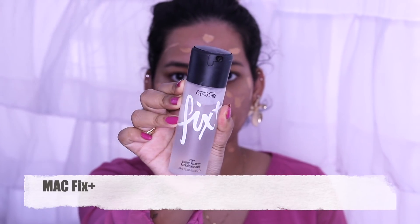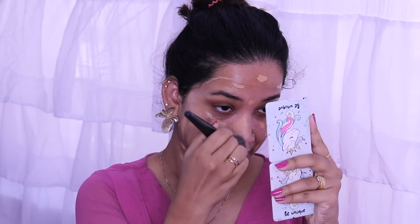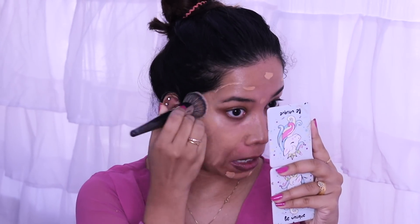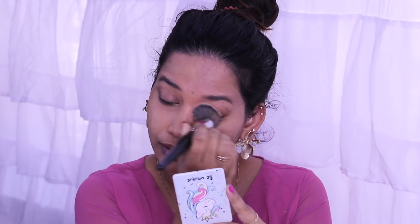We are using the Sugar Cosmetics Jelly Highlighter and the LA Girl Pro HD Foundation. We are going to apply it to our face using a spatula to achieve a natural finish.